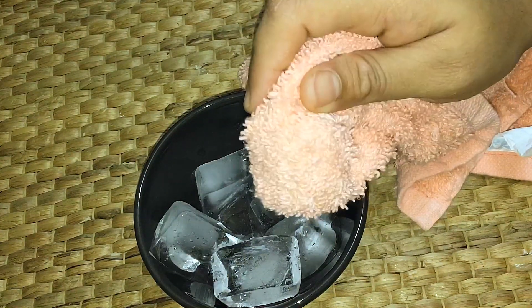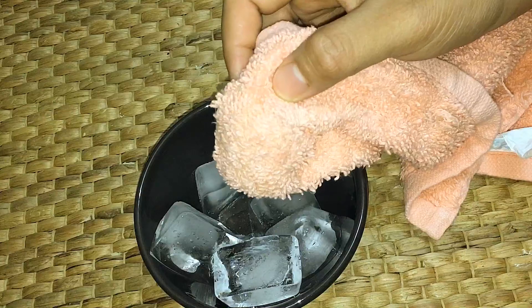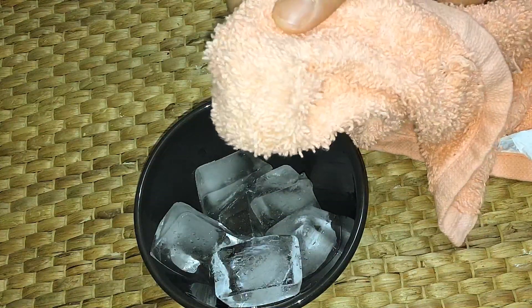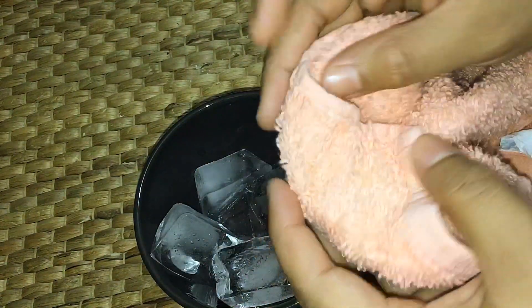When you are using this, you can use your face wash daily. You have to do a good result from the ice water. This is not only a one-time thing.